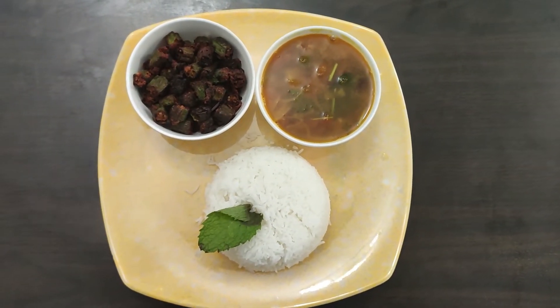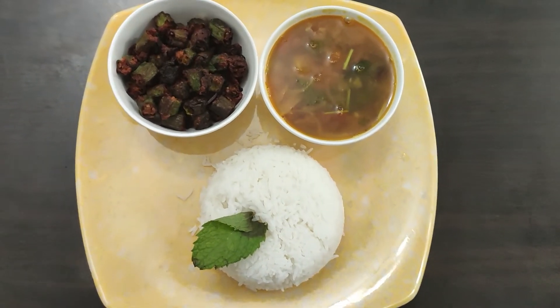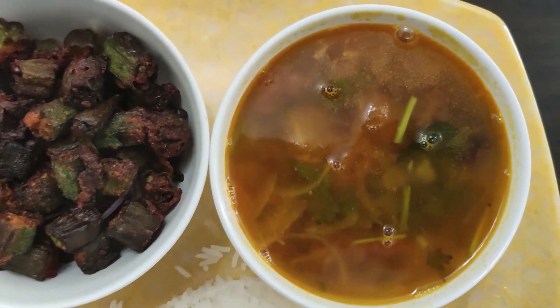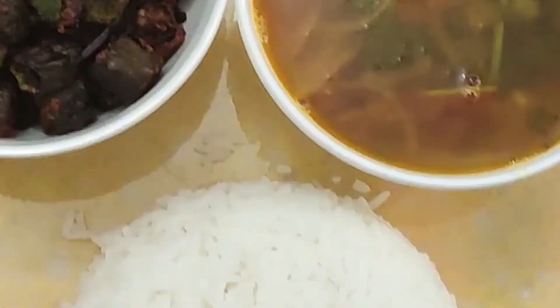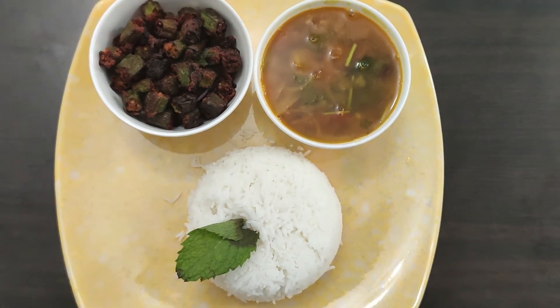If you want to try these dishes, please give me a comment and feedback. Please like and share this dish. If you want to subscribe to our channel, please press the bell button. Thank you very much, friends.